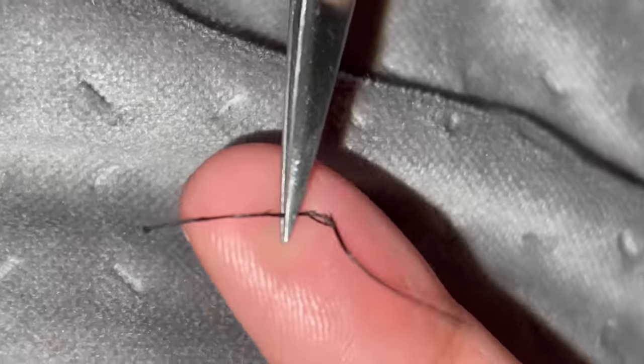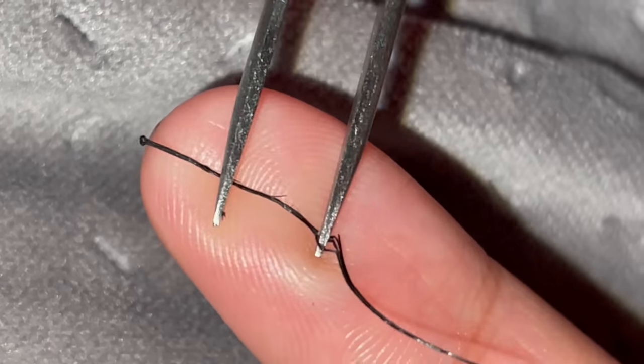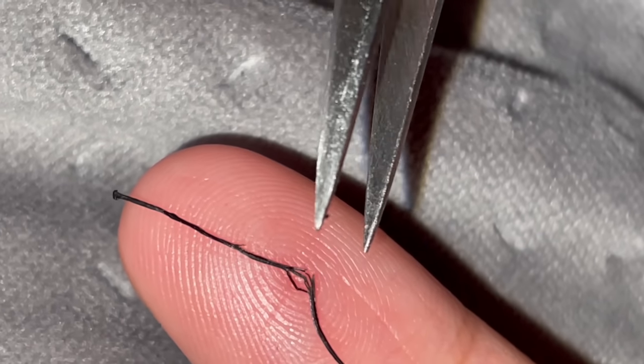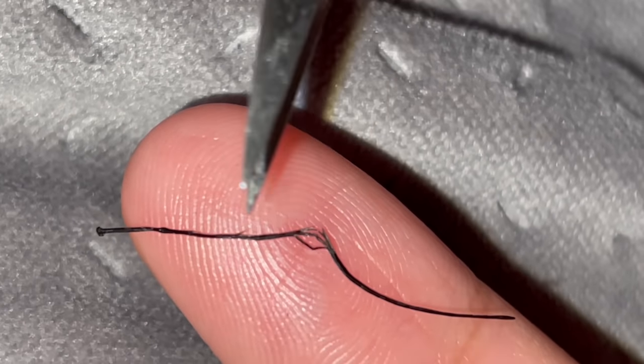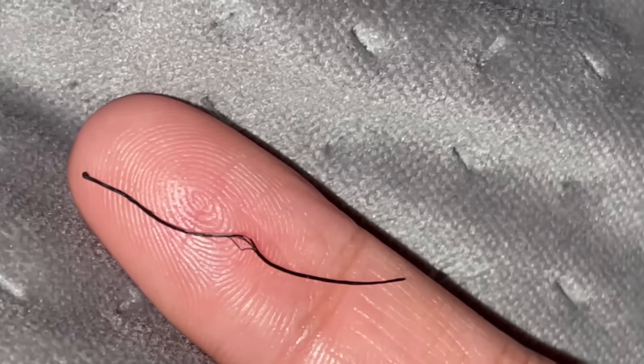This is like a thick one that I think just needs to come out. It feels like two or three hairs stuck together — crazy, yeah, it's like a spider leg.